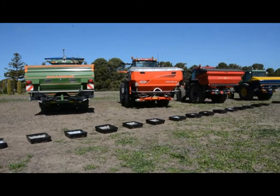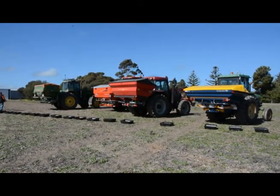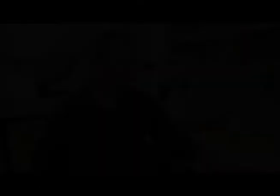We're trying a Vicon, an Amazonie, Coon and a Barbalee — they seem to be the most popular brands in our area, so we thought we'd stick to those four. The trial was designed to give us some better understanding of the distribution of baits with the current range of commercial fertiliser spreaders, and the approach was we used those four common commercial spreaders.